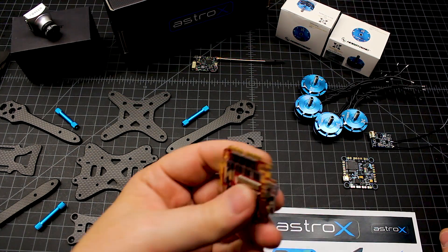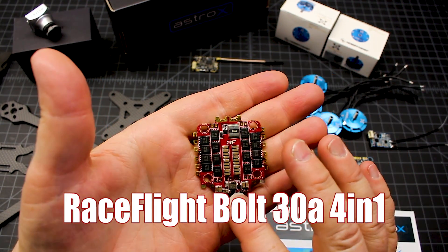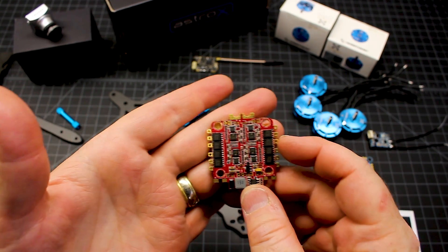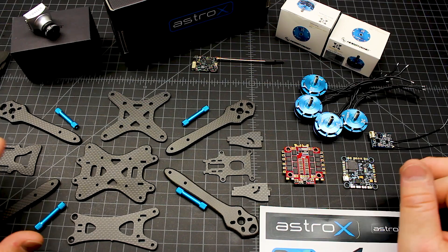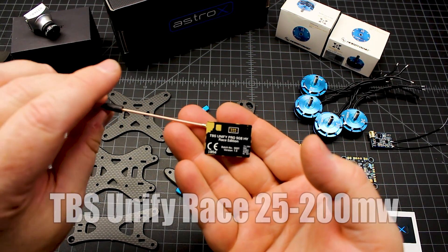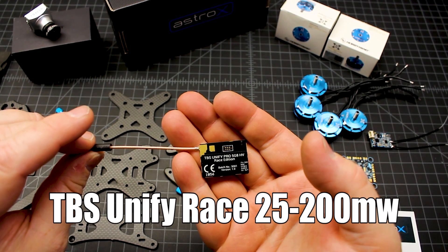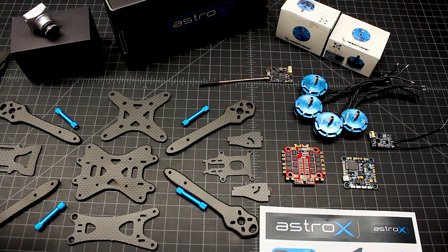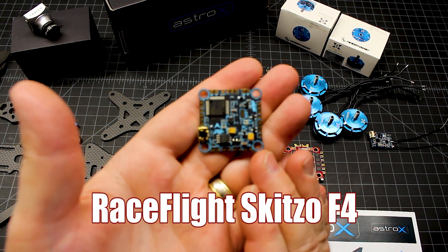We're going to be running Race Flight components. This is the Race Flight Bolt — a 30-amp four-in-one. There's no way anybody can say that Race Flight doesn't build some nice components. It's 30 amps and does have built-in voltage regulators. We will not be using any external voltage regulators primarily because this TBS Unify Pro — this is the race edition — takes up to 26 volts, so it is made to where you can run a 6S through it. We will run the 5 volts right off of that, so we will not be using any regulators at all.